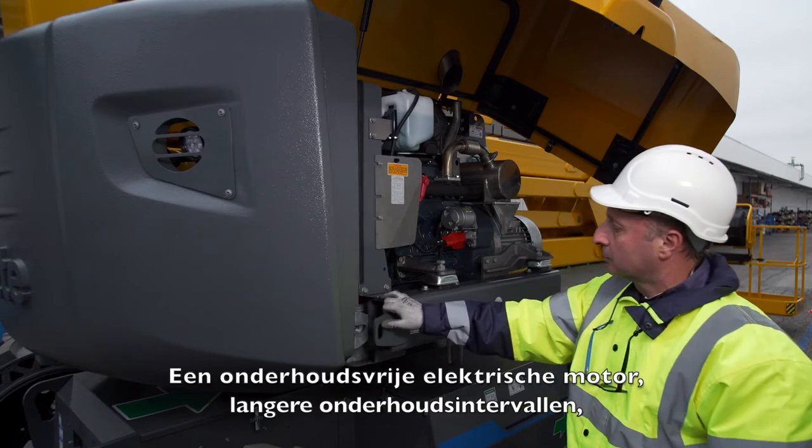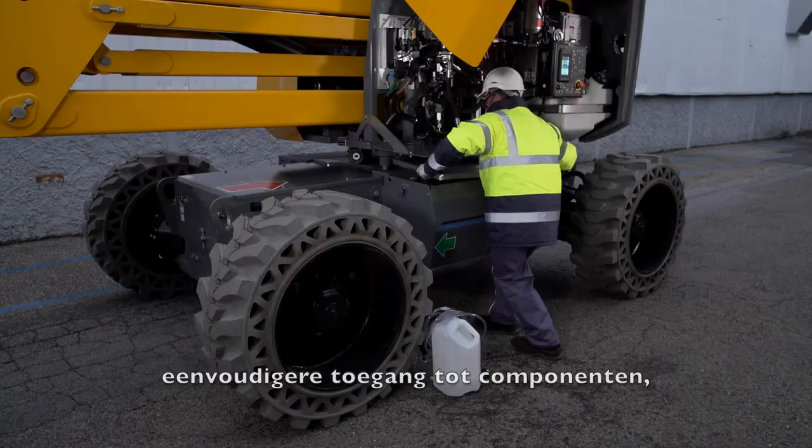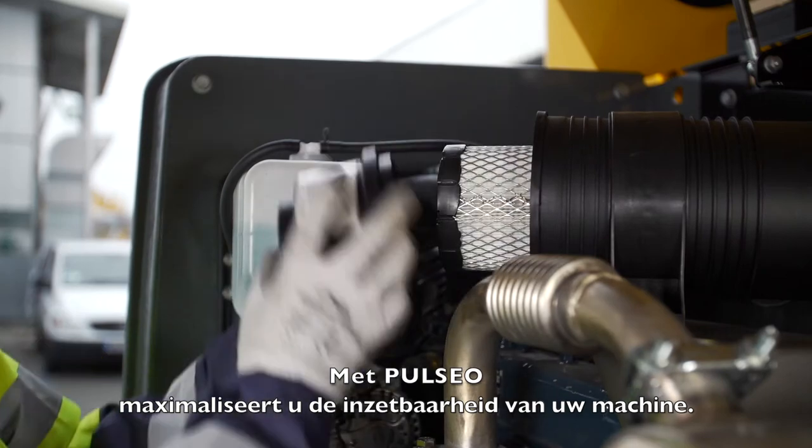A maintenance-free electric engine, extended maintenance intervals, easier component access, easy battery maintenance — with Pulseo, maximize your machine uptime.